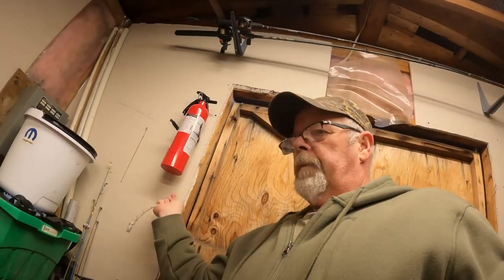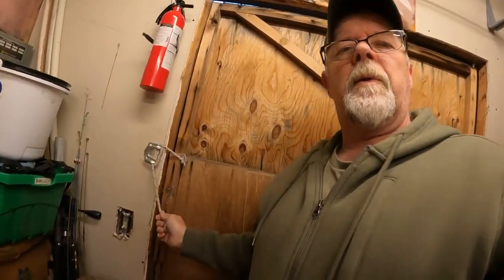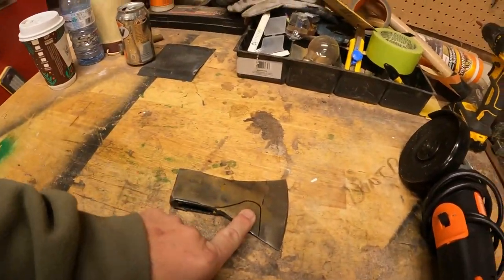Good morning and welcome back. We got ourselves a brisk one this morning, got a little bit of snow last night - not enough to really do anything. But we are working in the shop today. We are doing another hatchet build with a little different design.